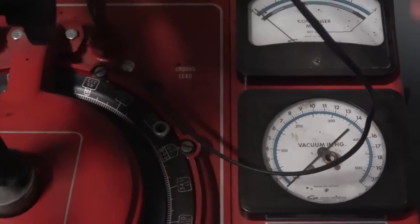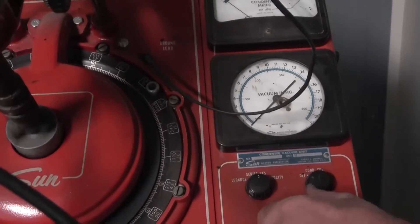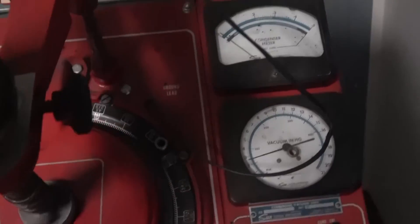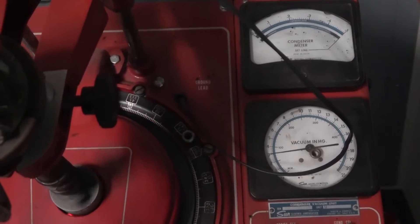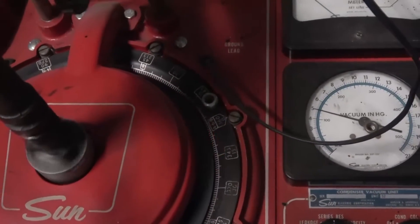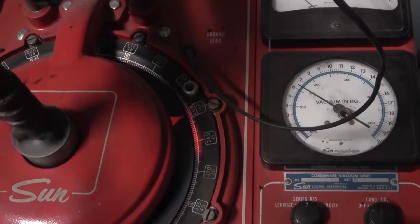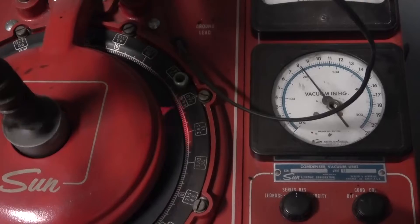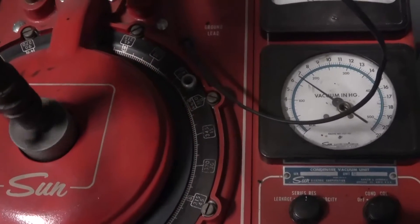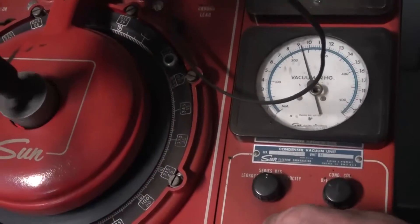Here's the first data point — it's at zero and there's no advance. We increase the vacuum in one-inch-of-mercury increments. At one inch — not advanced yet. At two — not advanced yet. Three, four — not yet. Students often think the system must be broken, but there's only a range in which the vacuum advance operates. At seven inches there's still no advance. At eight inches of mercury, now we're getting a little advance — about one to one and a half degrees. At nine inches, we've advanced by a couple of degrees.